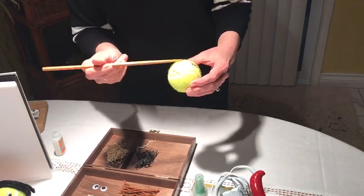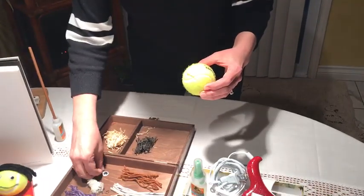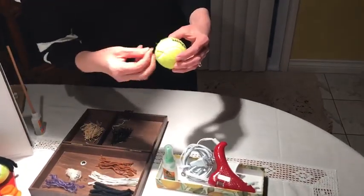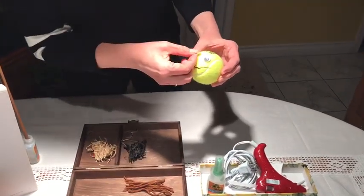So easy to make those steps. The tennis ball you can buy at the Dollarama. Let's put one eye and let's put another eye.